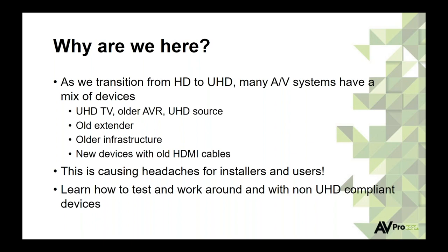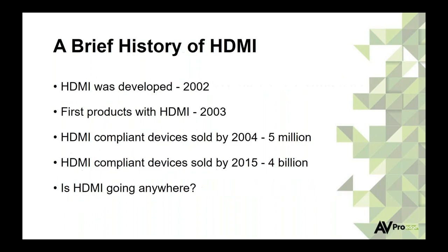Even HDMI cables — if they're a couple of years old and don't pass 18-gig signals, you can buy all new equipment, upgrade extenders and matrix switches, but if you're using old HDMI cables you still run into the same problems. Today we're going to learn how to test equipment to make sure it's capable, test HDMI cables to make sure they can pass high-bandwidth signals, and talk about how to work within these systems without sacrificing picture or sound quality.